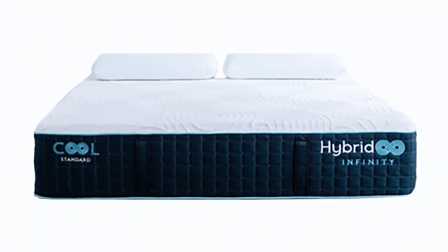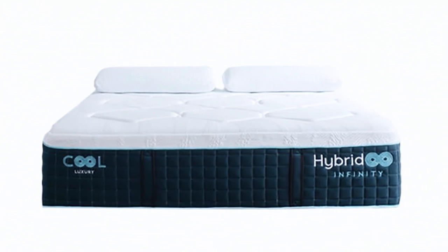Hi, I'm Mike, founder of goodbed.com. Today we wanted to give you a quick introduction to a brand new product line called Hybrid Infinity. It features a heavier duty coil than we've really ever seen used before in an online mattress.